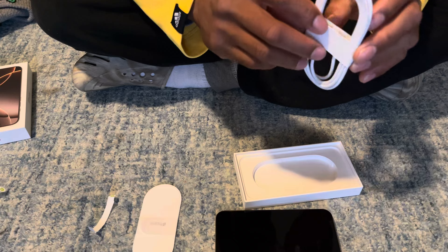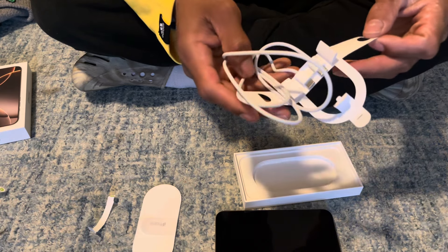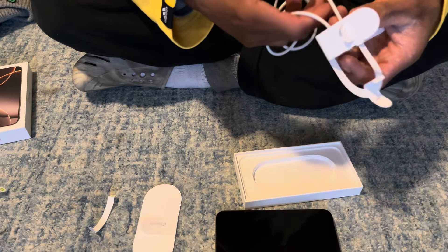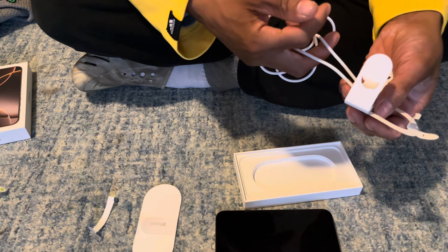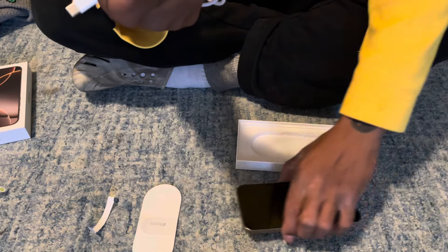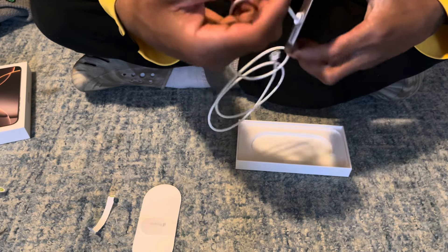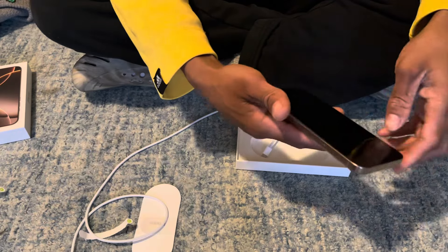As y'all know, we are no longer on Lightning — we are finally on USB-C! I can't wait to replace all my charging cables because a lot of my charging cables are Lightning right now. But now that this is USB-C, as y'all can see here, we no longer have Lightning. Thank god — thank you Apple for finally doing this. Faster charging speeds, faster upload speeds — thank god we finally got that.